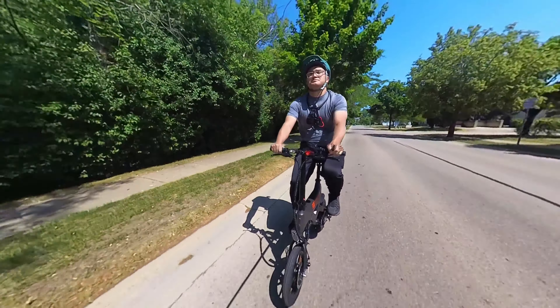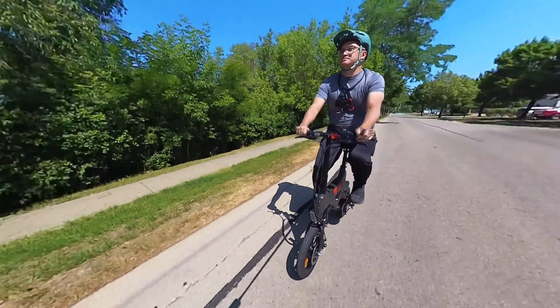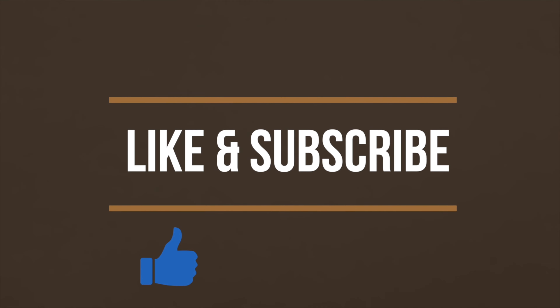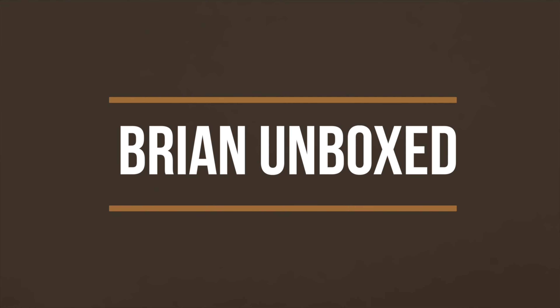So that is my review of the OneBot S2 Mini Electric Bike. If you like my video, go ahead and hit that like button. And if you haven't subscribed yet, hit that subscribe button as well. Until next time, this is Bryan Unboxed — take care everyone.